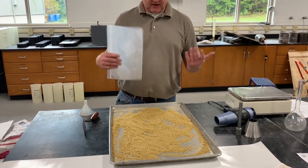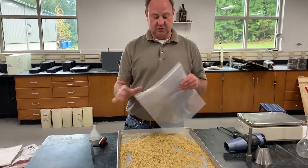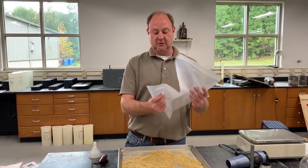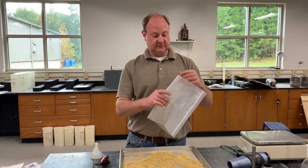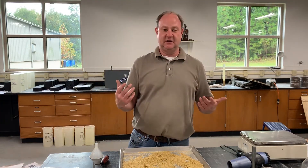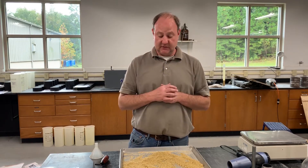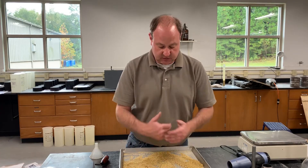The easiest way to achieve that is to take a Ziploc bag, put your aggregate sample in, and add 6% water. Take your hands and move it around so the fine aggregate sample soaks up that water. Let it sit overnight for 15 to 19 hours. After that time is up, we can begin the test. This sample has already been soaked and is now spread out on a pan.